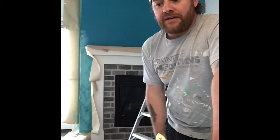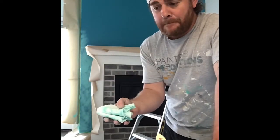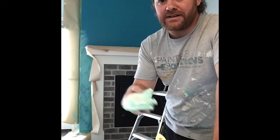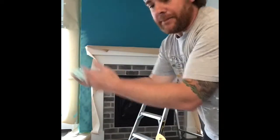Hello everyone, Robby here from Splash Painting. Hope you're all having a great day. So we are doing what is called color washing — probably a new trend, fun to do, and a little bit hard, but this video is going to help explain that.